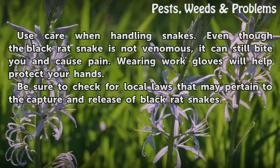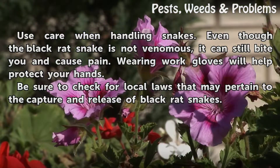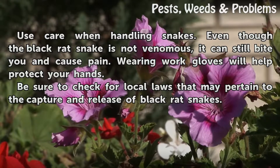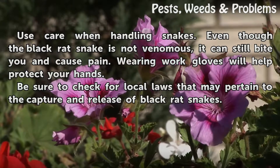Use care when handling snakes. Even though the black rat snake is not venomous, it can still bite you and cause pain. Wearing work gloves will help protect your hands. Be sure to check for local laws that may pertain to the capture and release of black rat snakes.